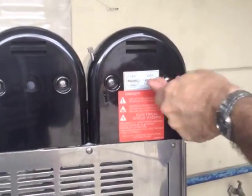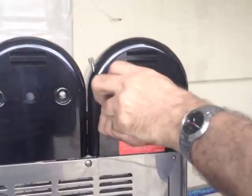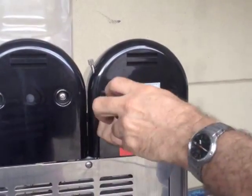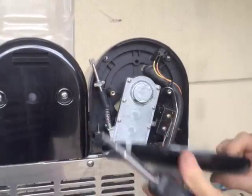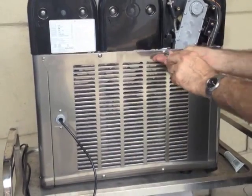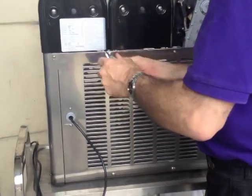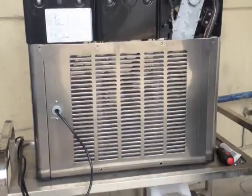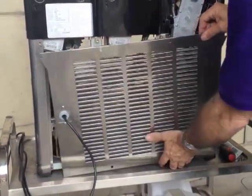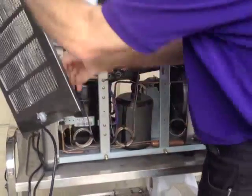Now remove the back cover. Once you've got all the screws undone, just secure it somewhere out of the way.